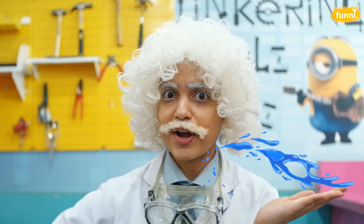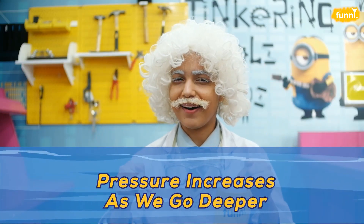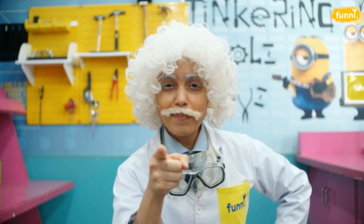So from this experiment we know that water has pressure and this pressure increases as we go deeper. Now while you dive deeper into the underwater world, I better head back to my scuba diving. So what are you waiting for? Go grab your things and let's get funneling! Toodles!